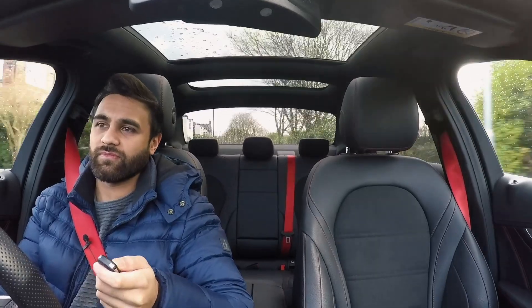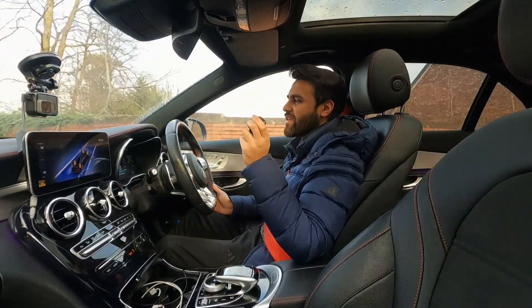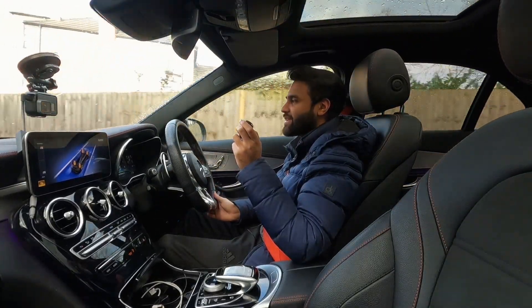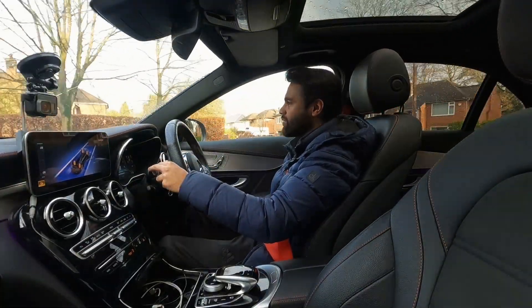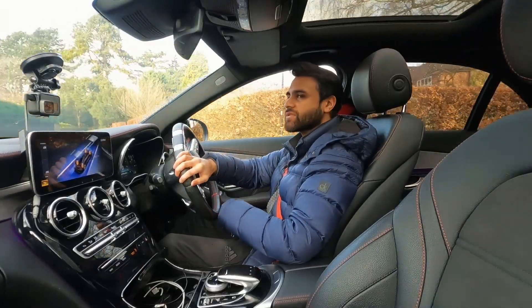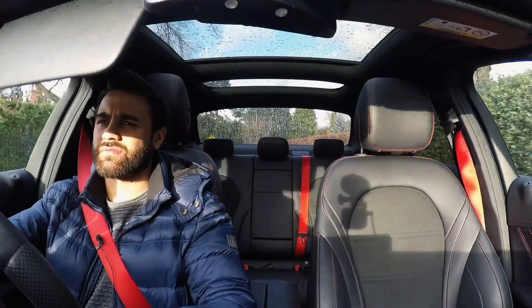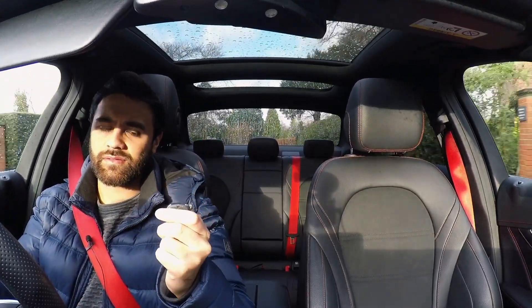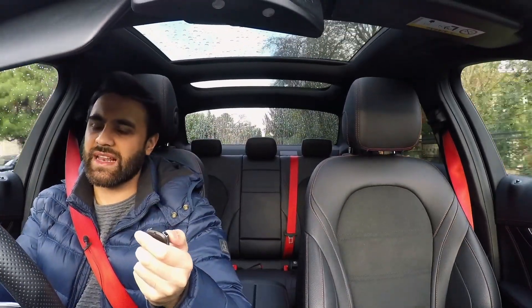Everything is controlled by this button. If I wanted to, valves are open, I can shut them completely - everything's very very quiet. So if you're trying to creep in late at night or anything like that, you can do it in a relative incognito mode. And then if I wanted to highlight the effects - instantly louder.